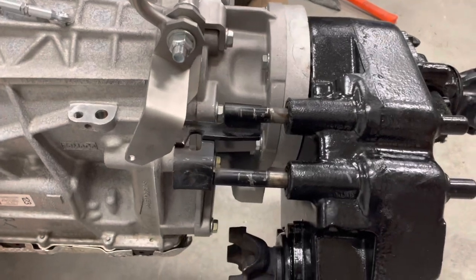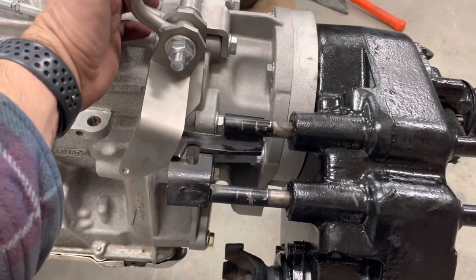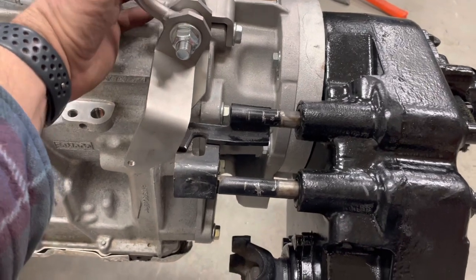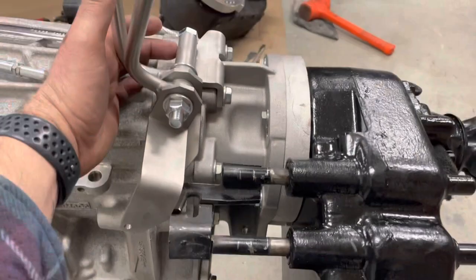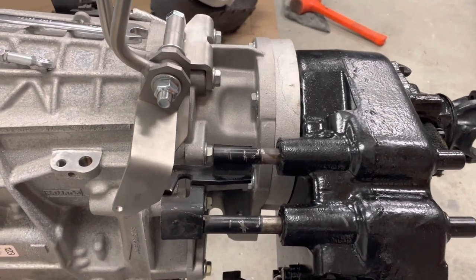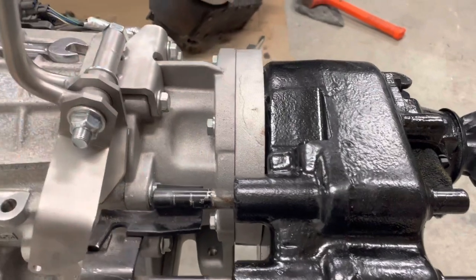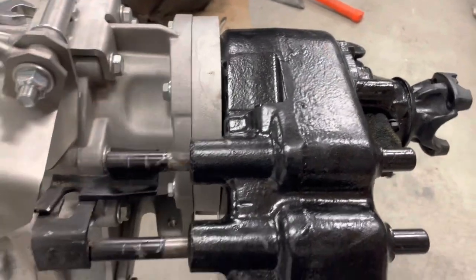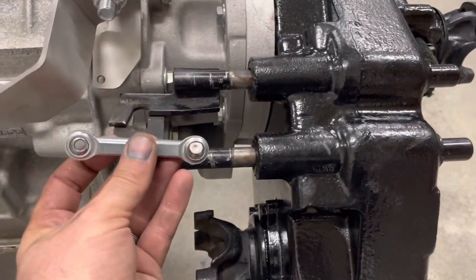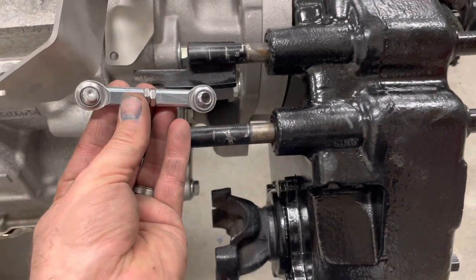Now as we move to the installation of the shifter, this aftermarket twin stick shifter — I source these from a supplier who does a pretty good job. They're made in stainless with porous brass bushings that are pre-lubricated, so they're a pretty solid setup. These are specific to the 6R80 and 10R80 swap. They attach to the transmission and transfer case adapter using these two bolts, and then attach to these shift rod linkages via swivel joints that come with them.